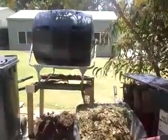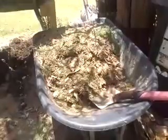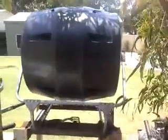So this is our new tumbler. We weed the garden, mow, and break up leaves, and it goes into that little bucket there for a couple of days. Then we put it into this new tumbler and every few hours we give it a bit of a turn like that, letting the heat get in from the sun. It also generates its own heat through decomposition.